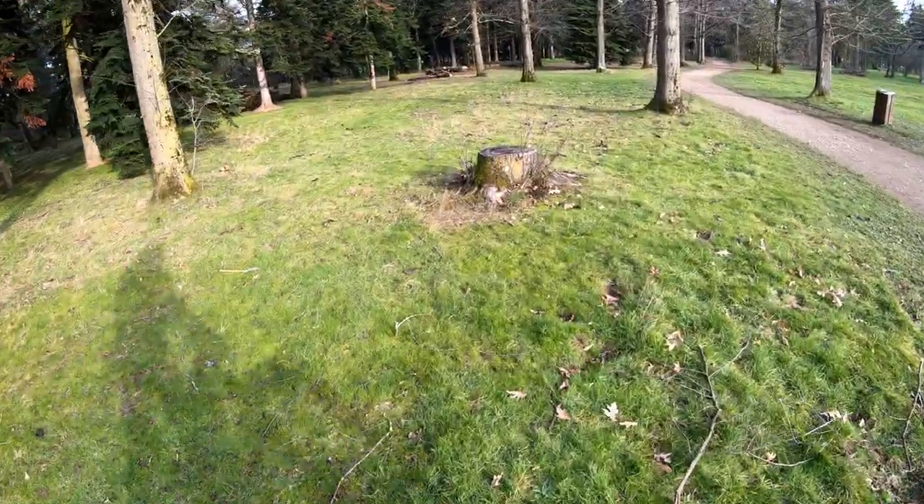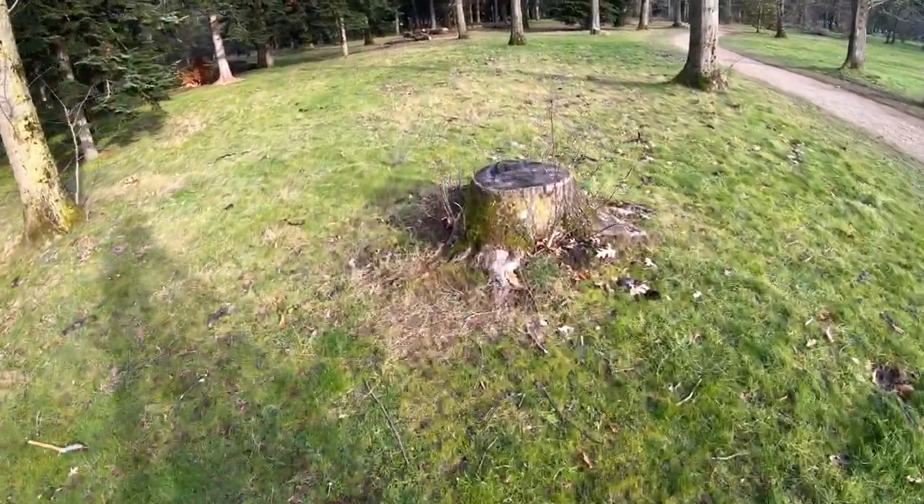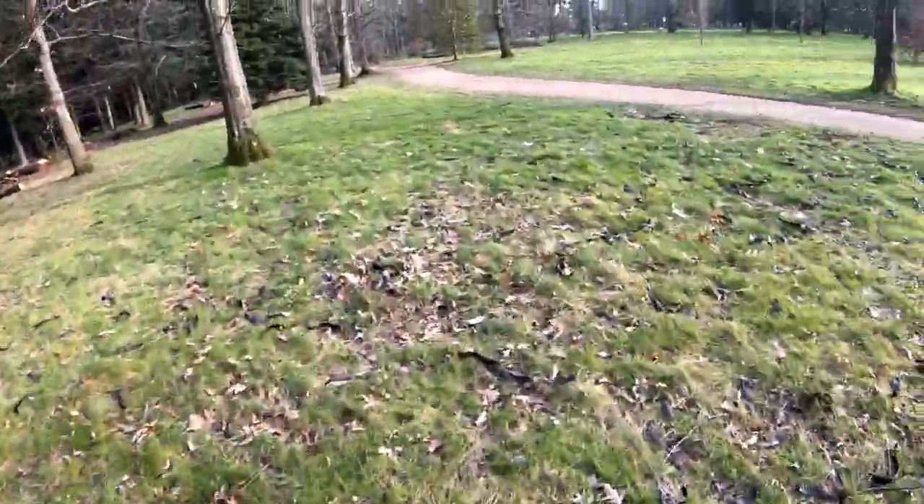That's quite a big stump. Got it — first try.